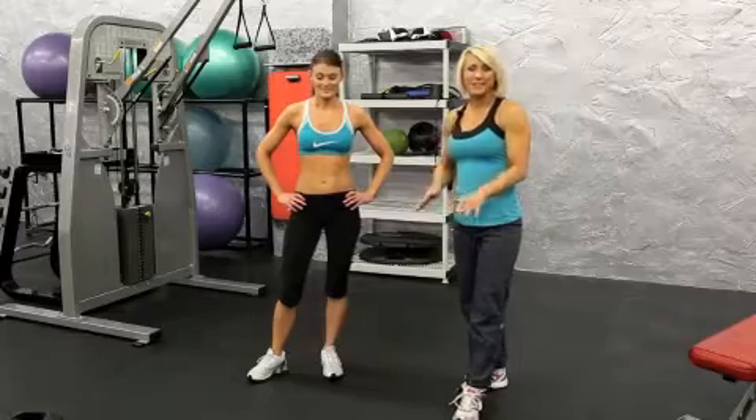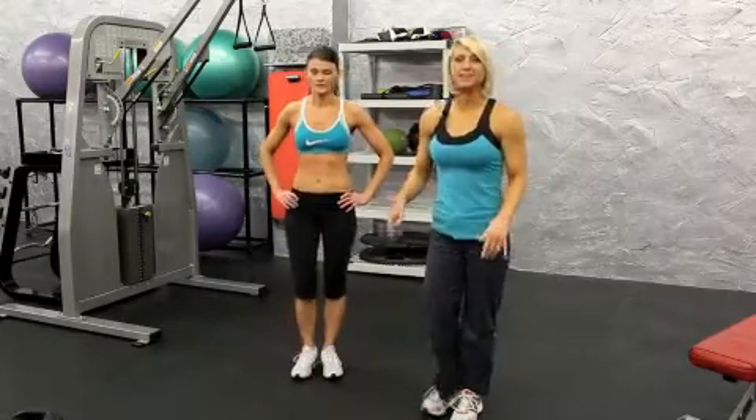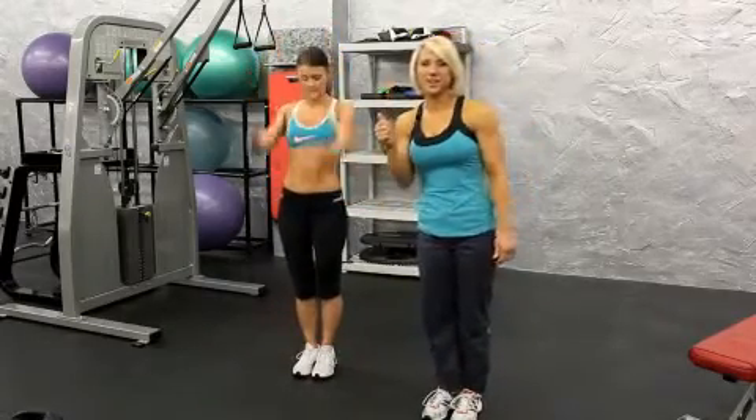For the burpees, it's like the squat thrust, except you add in a push-up, and as you come up, you jump as high as you can.